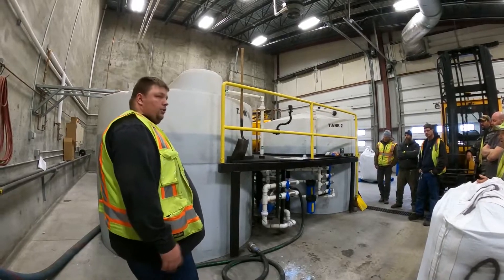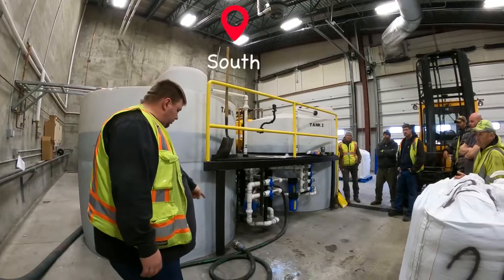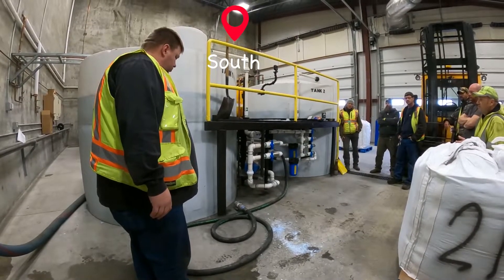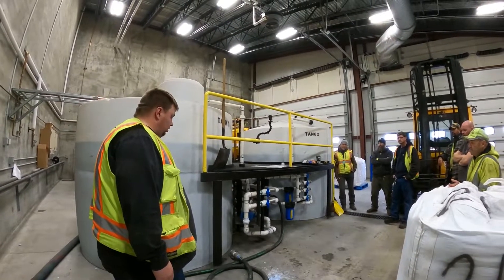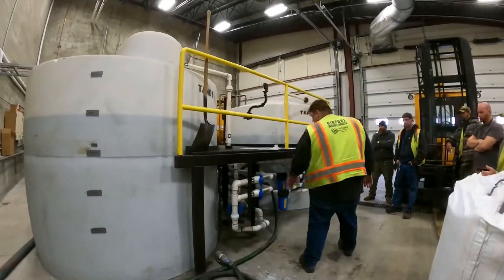There's a north and a south hose — this is the north side, that's the south side — and this is the fill hose. We're going to have a different system here soon for holding this hose up out of the way so we don't drive over it. All your valves are pretty much in here and they're marked for that.